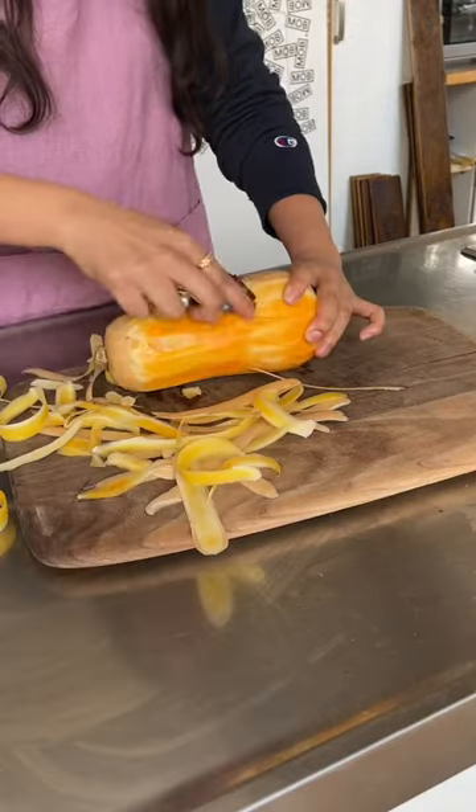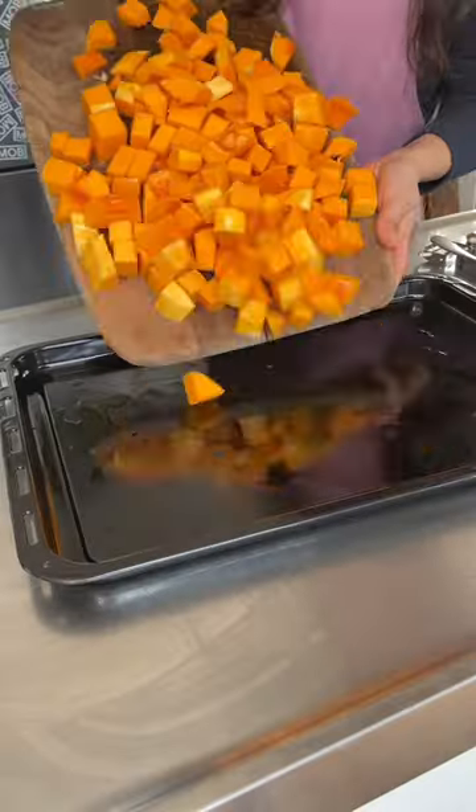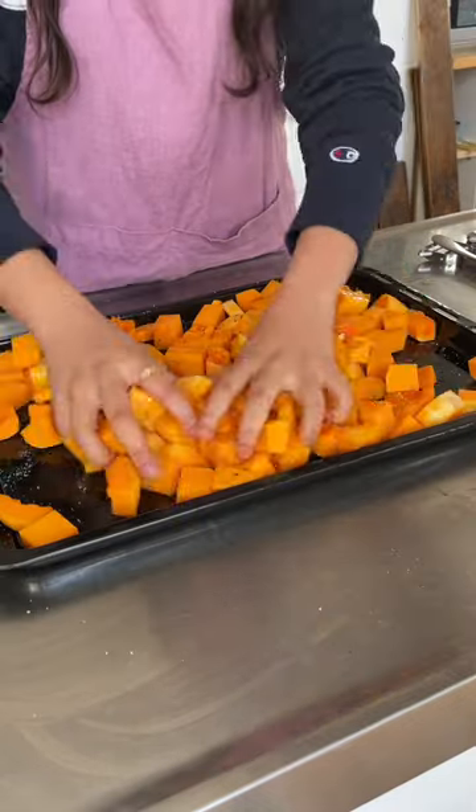First up, you want to peel and halve your squash, scoop out the insides and roughly chop it up. Toss it all in a baking tray, drizzle with olive oil, salt and pepper, and then roast it in the oven.